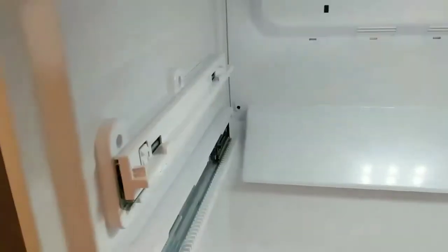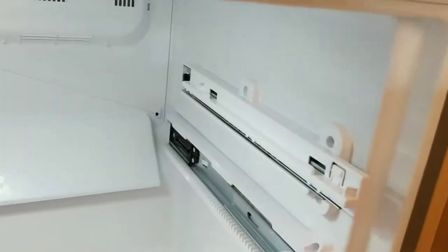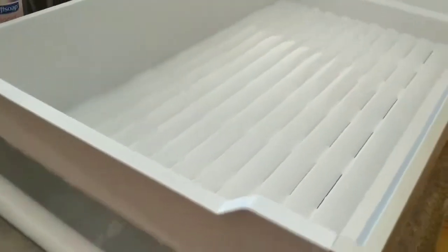The other part that also came out and can come out is the crisper drawer. That's what it looks like. So this is the drawer itself — you take it out. These are the railings in the bottom, just to give you an idea so you can picture how it goes.